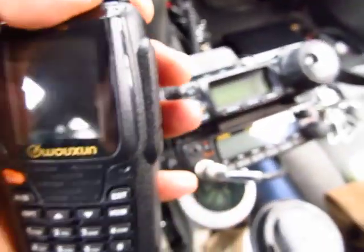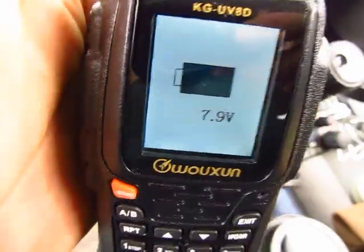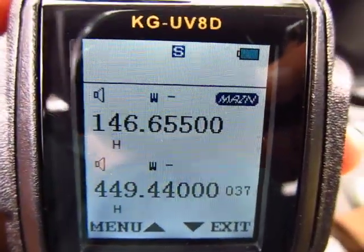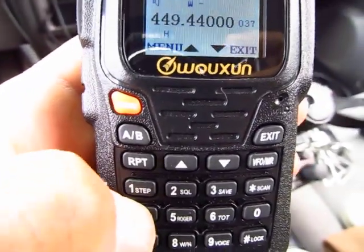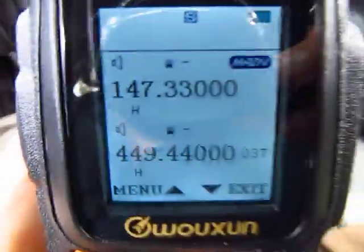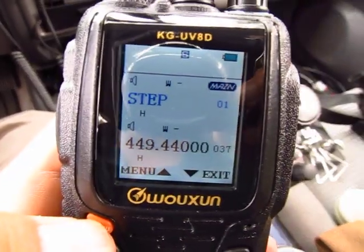Let's go ahead and program a frequency. I'm going to program the Big Bear repeater — 147.330. Turn the radio on. I'm in the A band in VFO. If you're not in VFO, just hit the VFO button and it takes you there. Now I'll type 147.330 on the keypad.